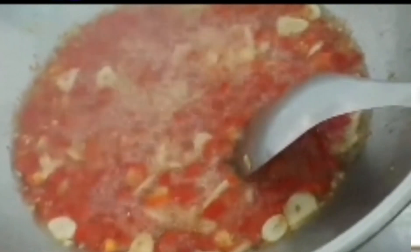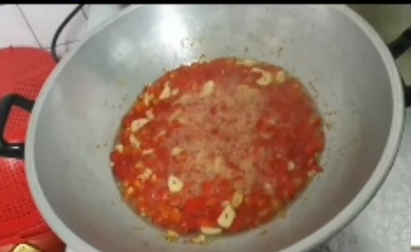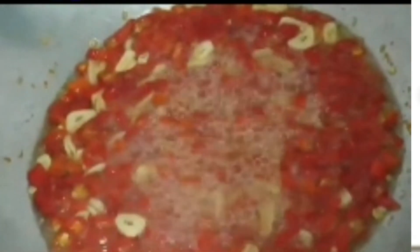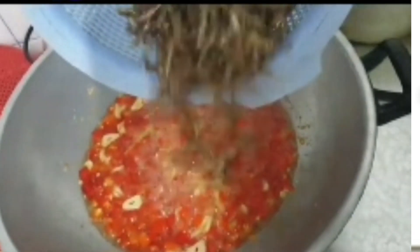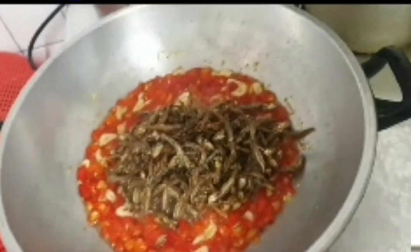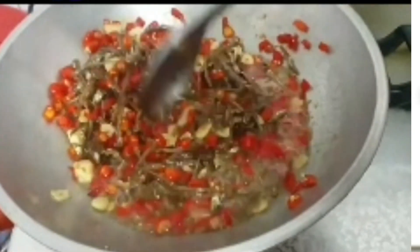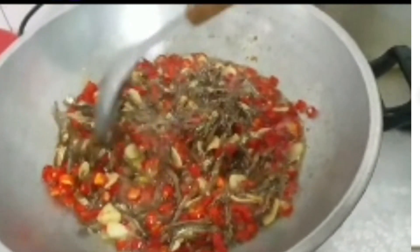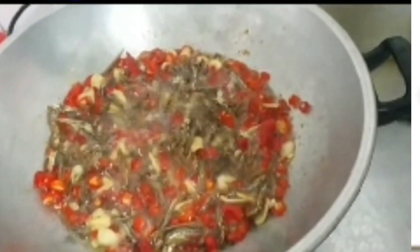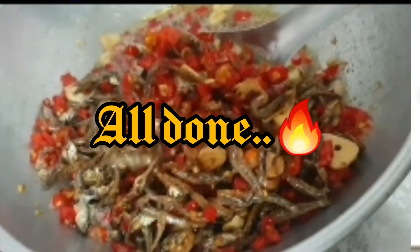I put it in the pan. I'm going to pour it in the water. I'm going to remove the lid from the side of the pan and make sure that the lid is done.